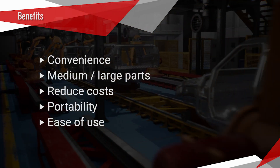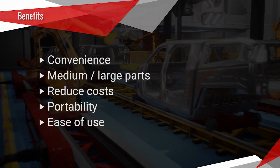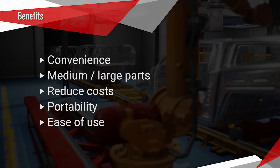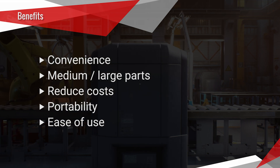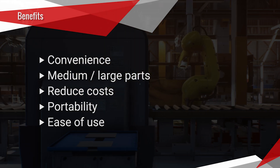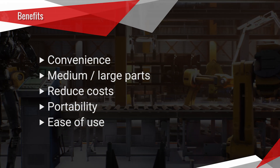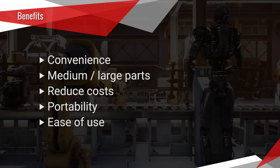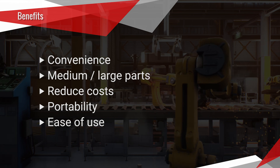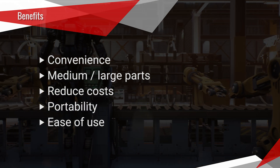Part size is another benefit. Many companies work with medium to large parts, and moving them to a lab may not be convenient or even possible. There are large CMMs available, but they are very expensive to purchase and operate, making them not feasible for most companies. Cost is also a factor — labs are typically expensive to build, operate, and maintain. They require a controlled temperature environment, vibration-free floor, human resources, dedicated floor space, and expensive and sometimes complex measuring equipment. Shop floor equipment typically doesn't have all these related expenses.